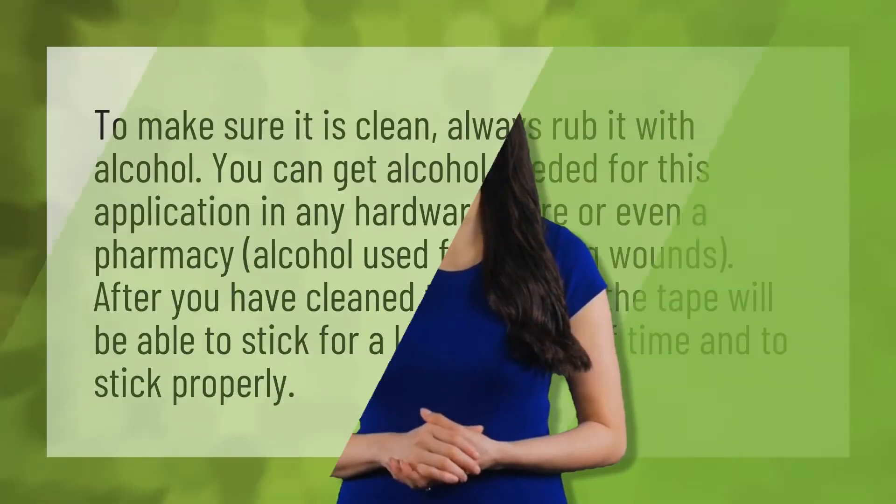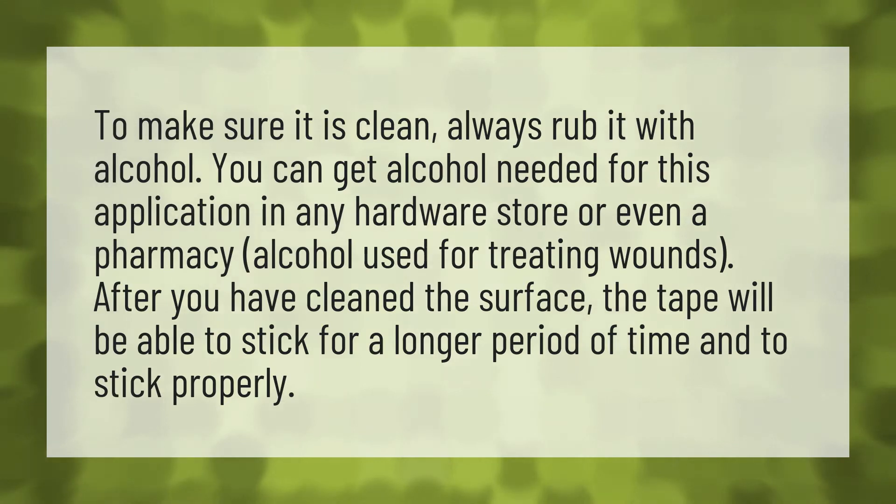To make sure the surface is clean, always rub it with alcohol. You can get the alcohol needed for this application in any hardware store or even a pharmacy — alcohol used for treating wounds. After you have cleaned the surface, the tape will be able to stick for a longer period of time and stick properly.